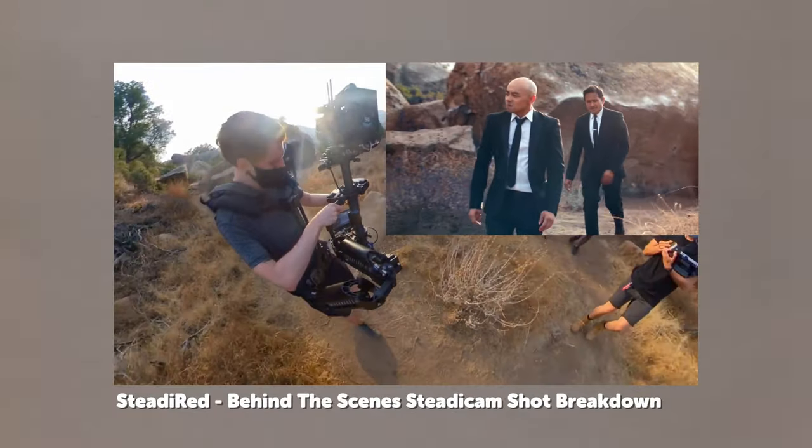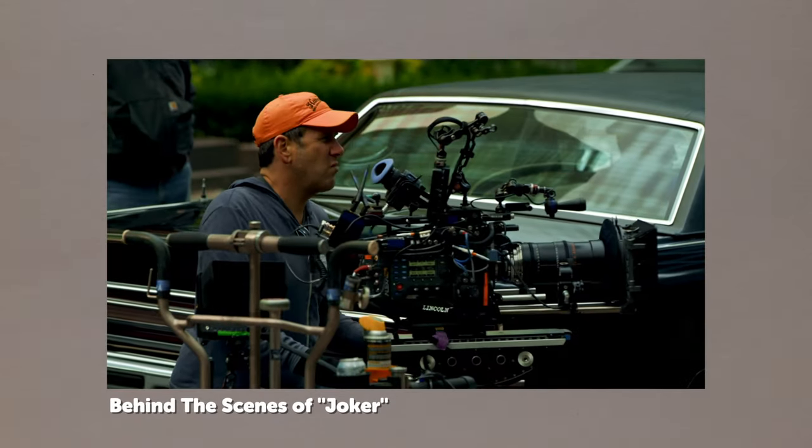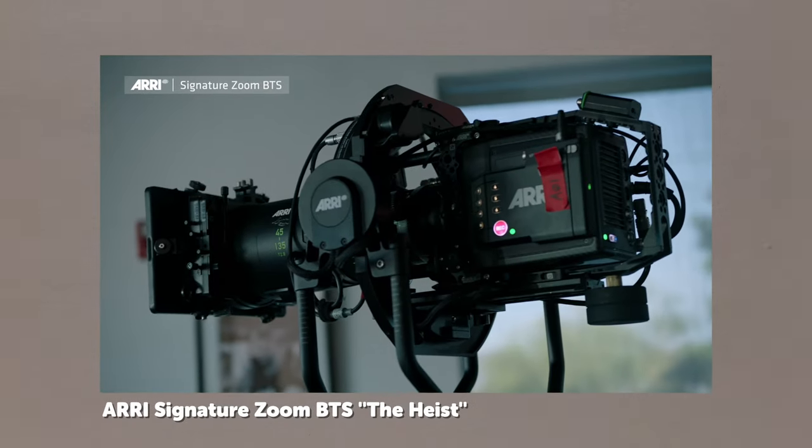What makes an image look cinematic? Is it these black bars? The floating aesthetic of a Steadicam? Or is the real secret using a huge 50 grand camera like this one? Well, what if I told you that all you really need is one of these things right here? Don't believe me? Check this out.